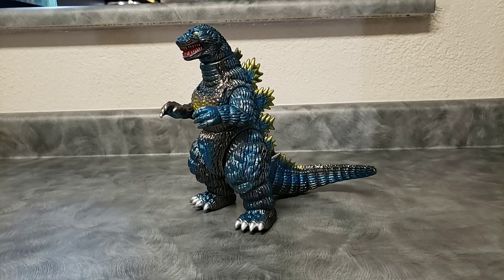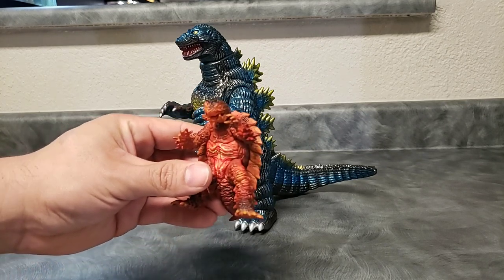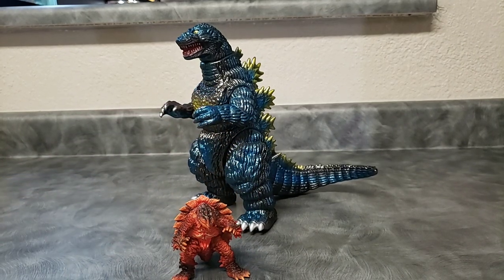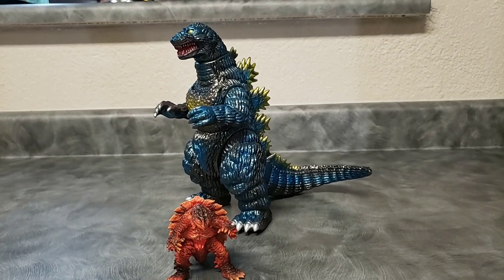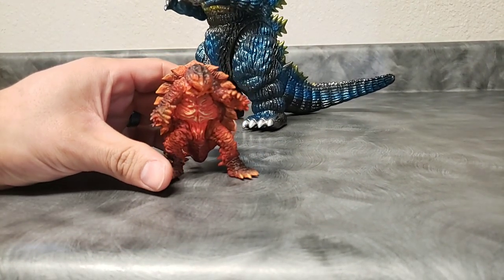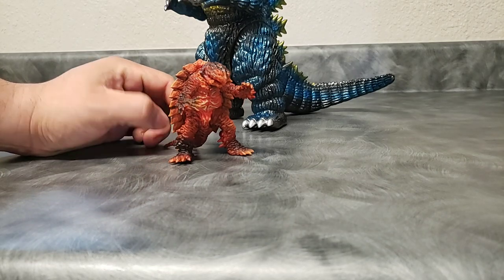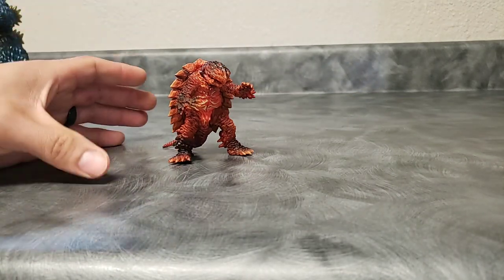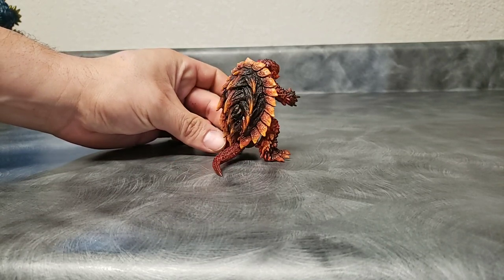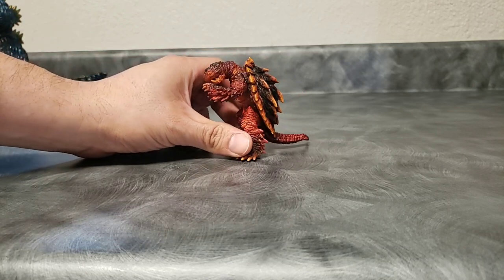One thing I want to go over is that when you order from Vinyl Kaiju Legion, you not only get your figure but James puts together these little packs of extra stuff. I got this Gamera figure from the Gamera movie — it's very awesome, very detailed. Let me go ahead and show you a closer look. Very happy to have opened the package and gotten this inside.